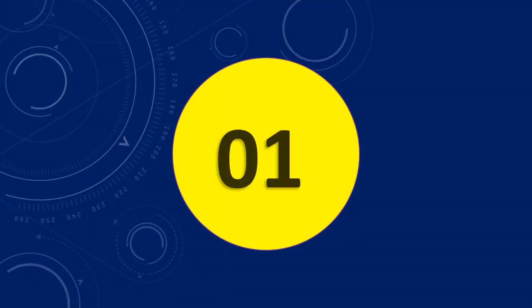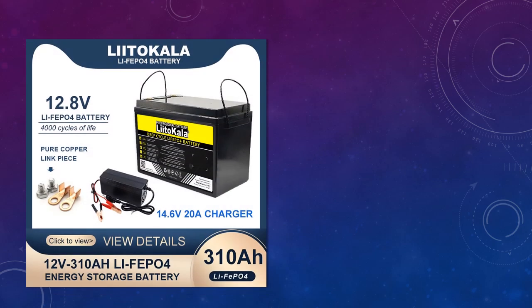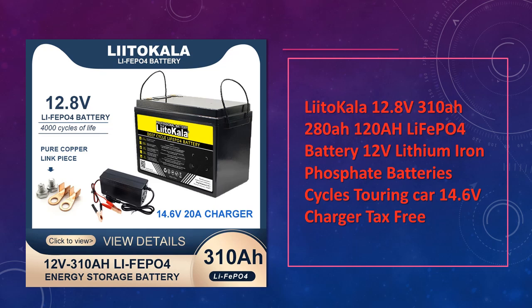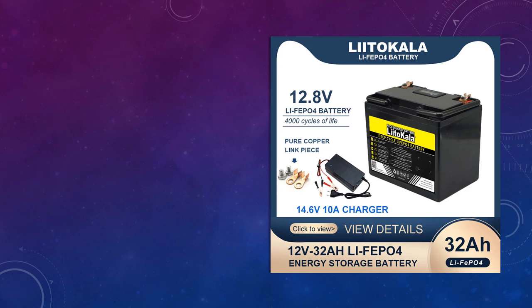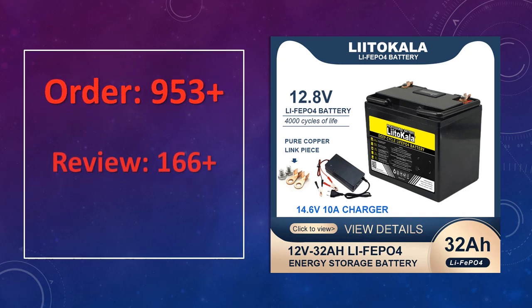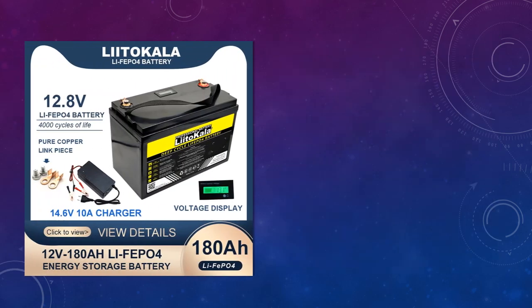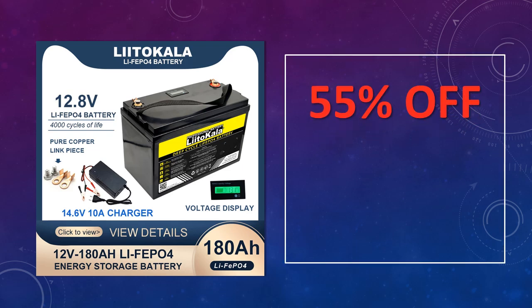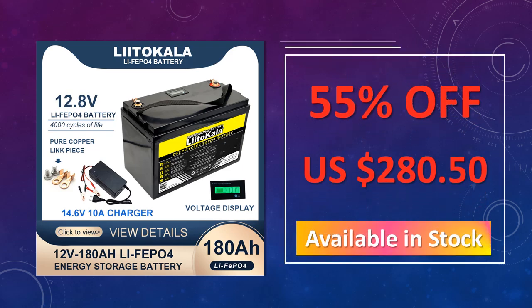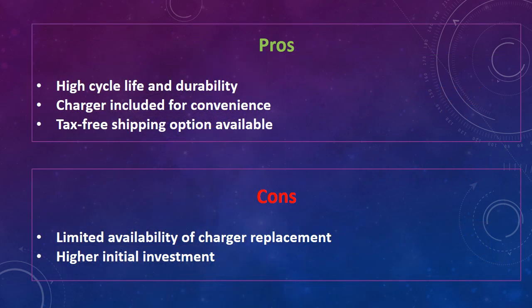At number 1: the LITOCALA 12.8V 310A/280A/120A LEAFAPA 4 battery. The LITOCALA 12.8V battery provides excellent cycle life and is ideal for touring vehicles and RVs. It includes a 14.6V charger and BMS, offering reliable performance and extended service life. The advantages are high cycle life and durability, a charger included for convenience, and a tax-free shipping option available. The disadvantages are limited availability of charger replacements and a higher initial investment.